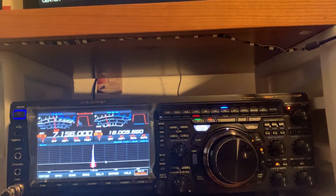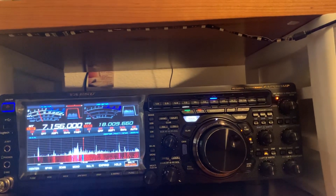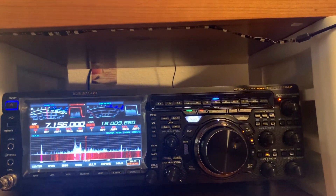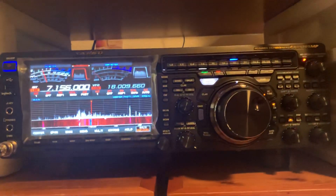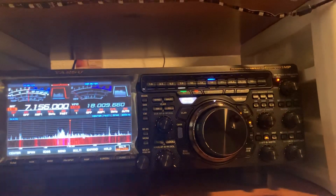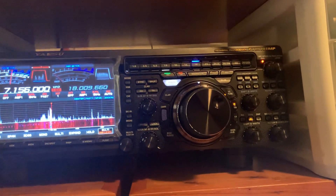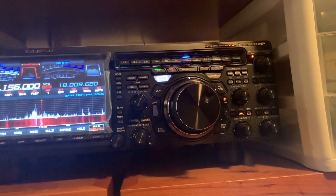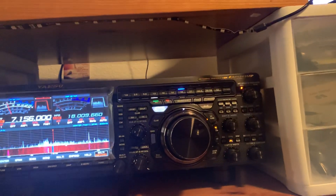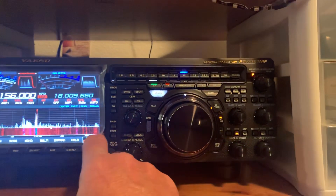Kilo Seven Hotel November — you have to try, right? This guy is from New Hampshire — gives you a good idea of how it comes in. There's Matt from New Hampshire; we'll see if he can copy us. Again, one of the powers of the FTDX 101 MP is it does have 200 watts, and you have the opportunity to control that if you need to.